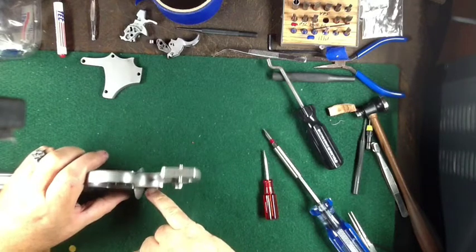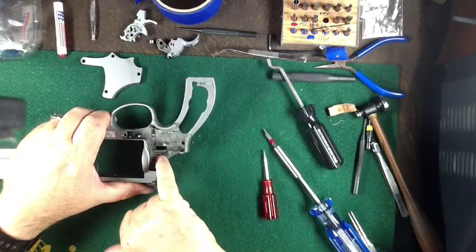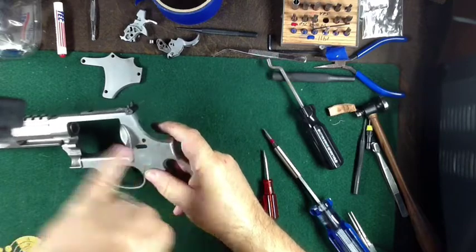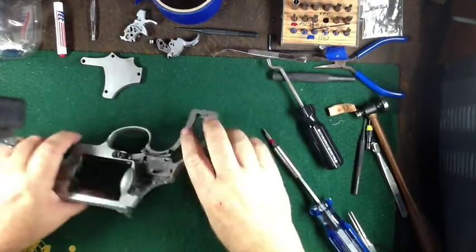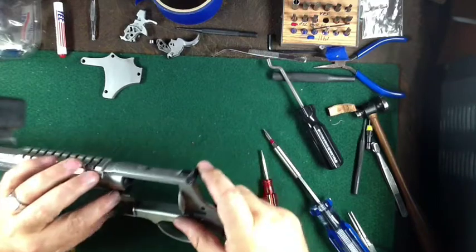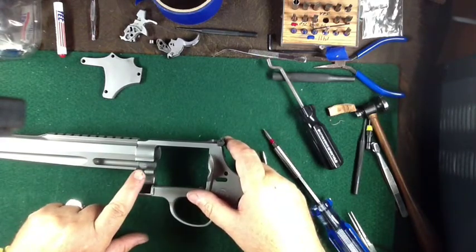The firing pin can be pulled out if you have to — I wouldn't do it if you don't have to. This piece right here requires a special tool from Smith & Wesson. You just use the special tool to turn it and it pops out with its spring. Up here on the front there's a little catch pin that can come out.